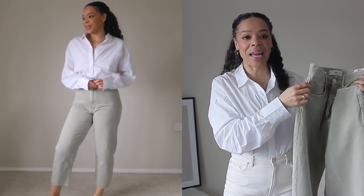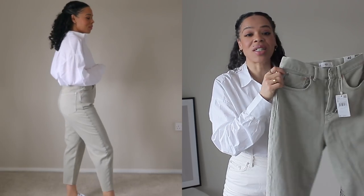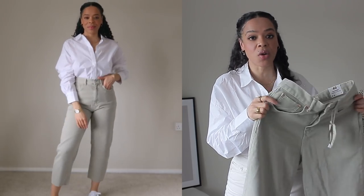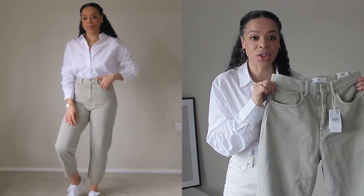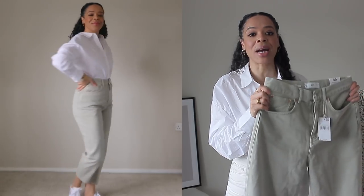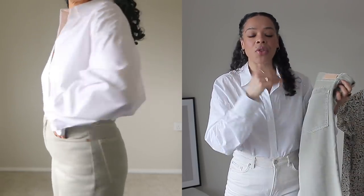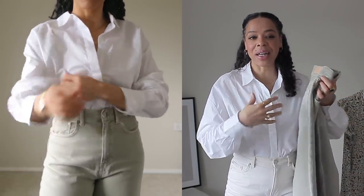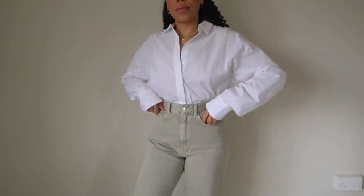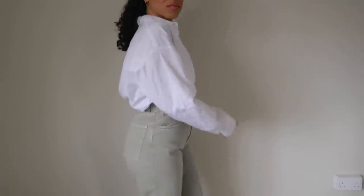These jeans are 100% cotton so there's no stretch whatsoever. I would say definitely stay true to your size — if you're a size 14, go size 14; if you're smaller, stay true to size because they are fitted when you buy them. After wearing them throughout the video I felt like they gave a little, but that's normal with 100% cotton — it molds to your body. They're not loose whatsoever but felt a lot more comfortable as I wore them.